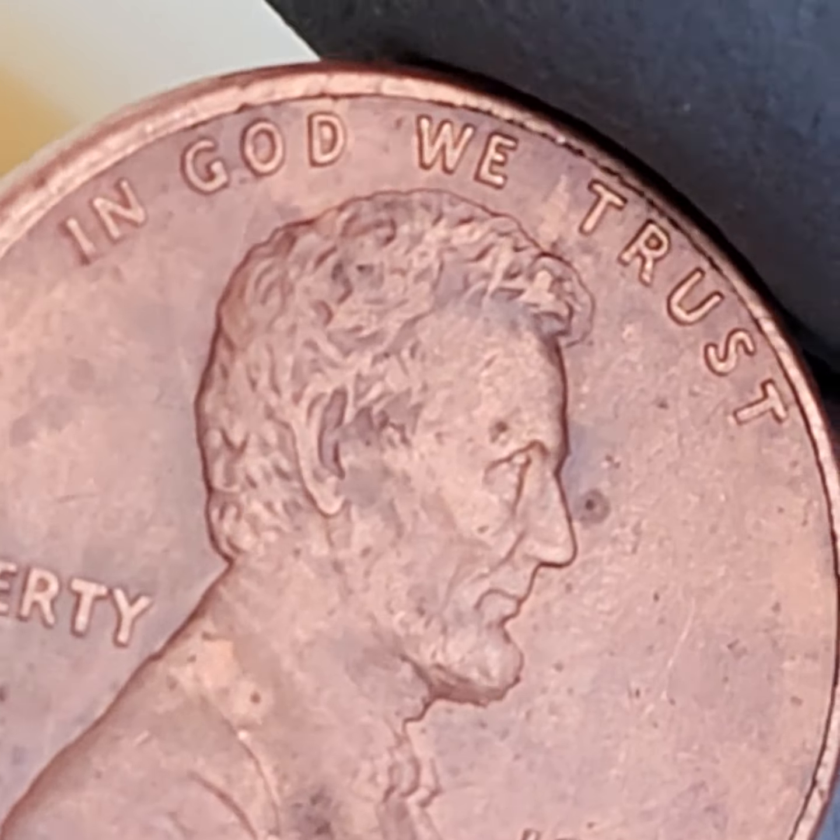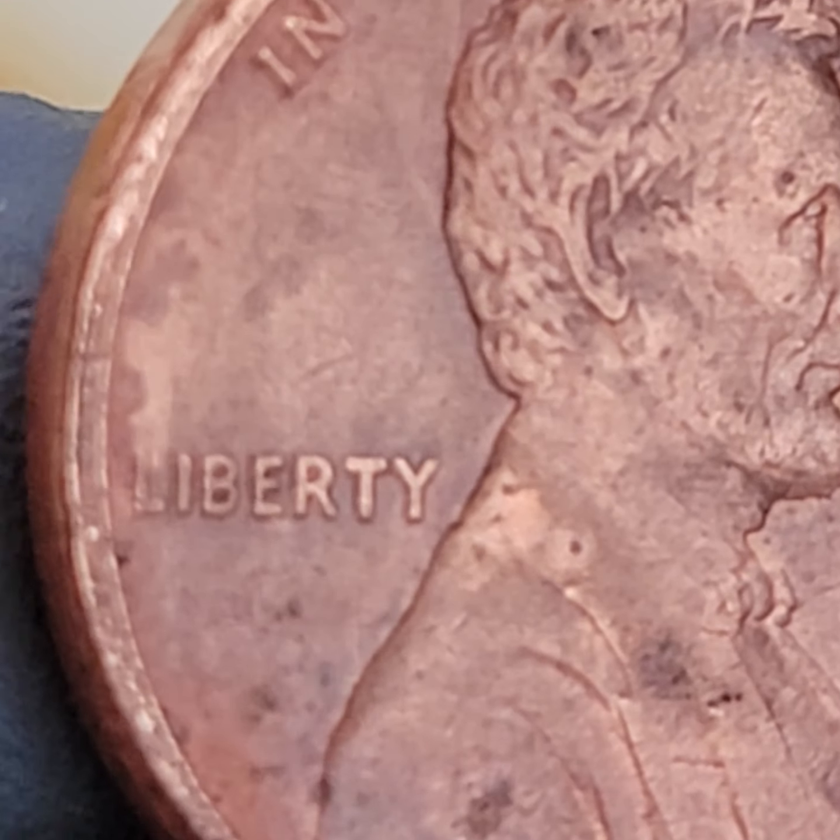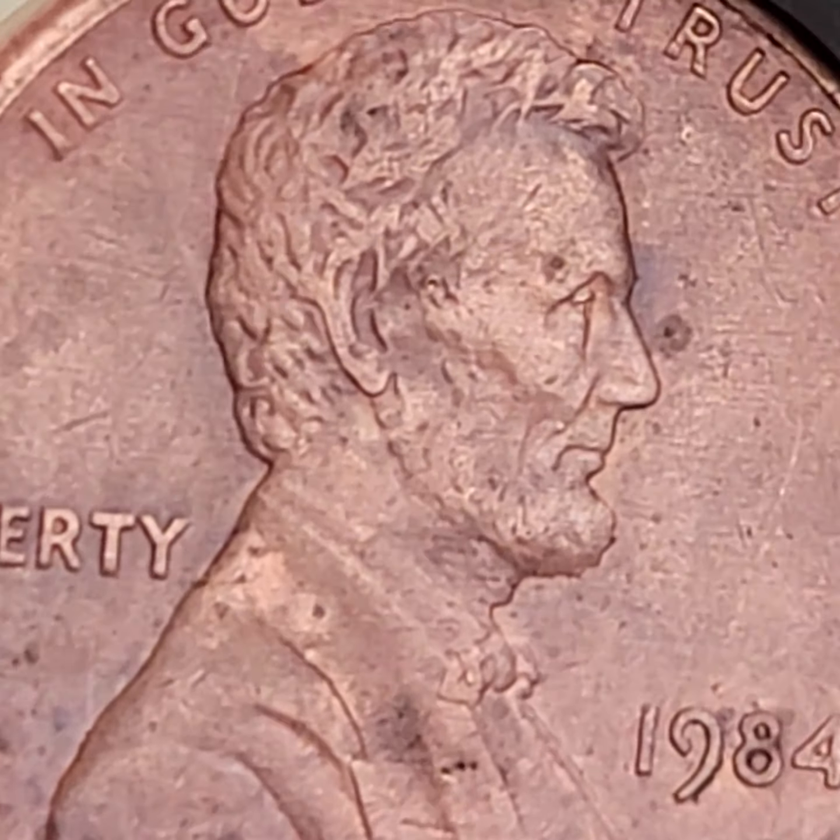I wouldn't be doing my own due diligence. Let me look at it again with fresh eyes. It might be a double ear — it's hard to say. I'll have to look at this when I get inside.